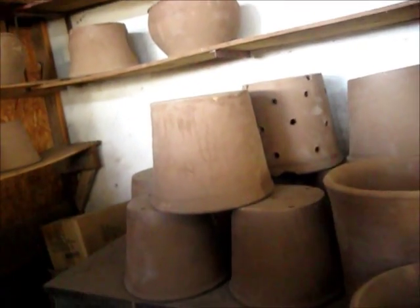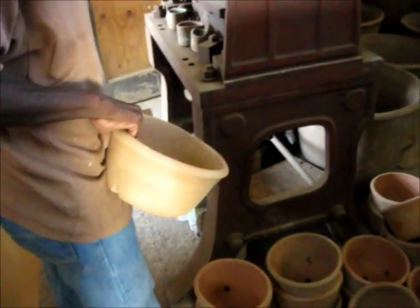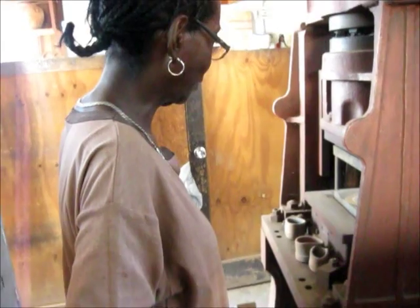Well, that one breaks in no time. These are fine. I'm ready to go. Ready to go! Good to go!